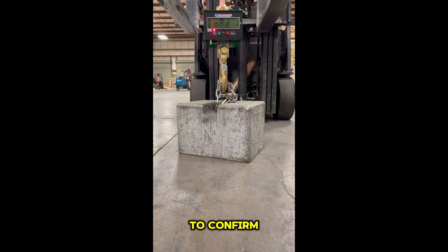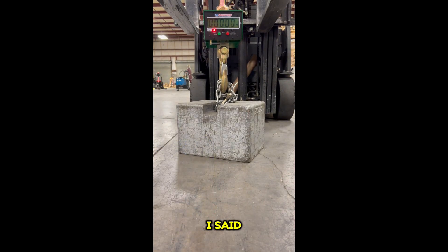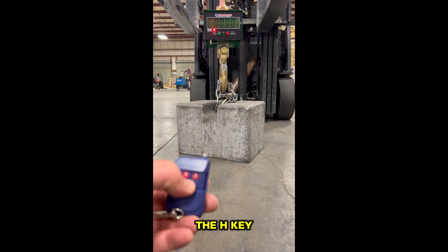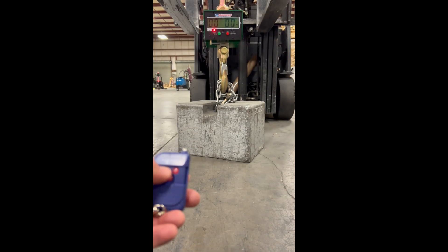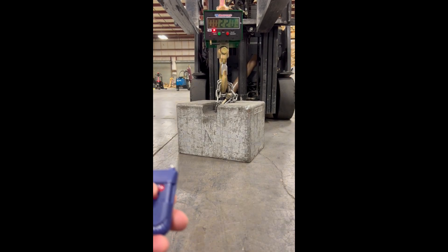Press the bottom left to confirm — it'll say 'load' and this is where we're going to enter our number. Like I said, I'm using 500 pounds to calibrate and the conversion is 226. To move over to the left I hit the H key, and to change the value I hit the star key. I'm going to change this to two, then toggle over and enter the full value of 226, then raise my weight up off the ground.